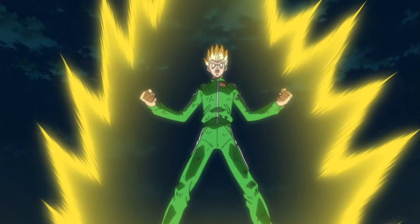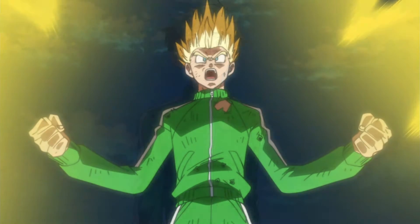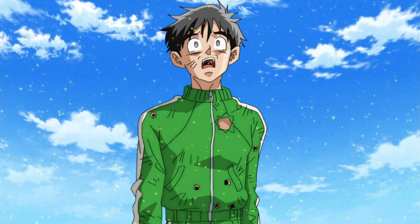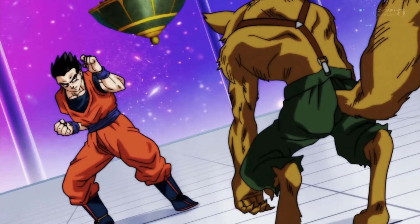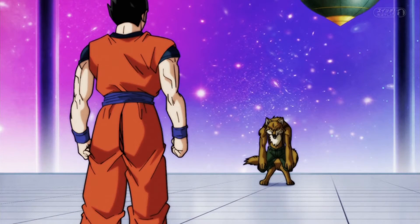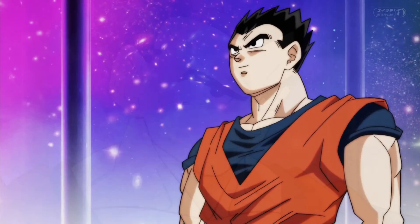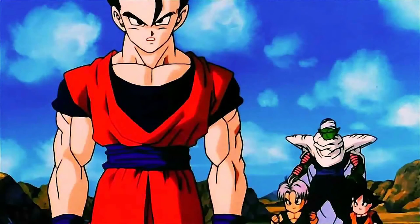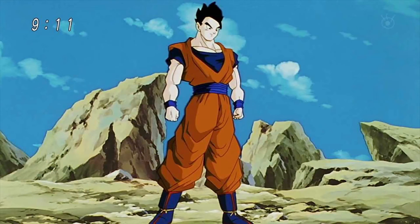This is also backed up by the fact that the Resurrection of F arc had terrible animation at many points. If you look ahead to the Universe Survival arc, we saw that Gohan was back to being buff. We know Gohan had been training since the Universe 6 arc, though it hasn't been stated to be regular. However, in episode 80 his physique is similar to the Buu arc. This suggests he never really lost his physique, but rather the artwork in previous arcs was not correct and had misled us as fans.